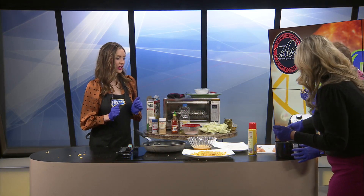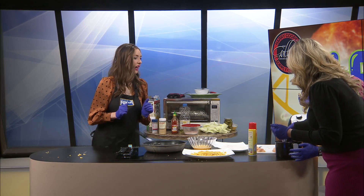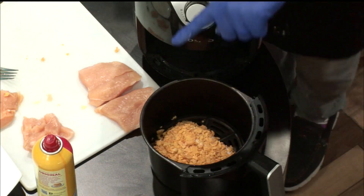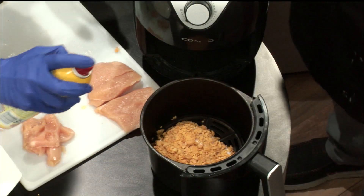There we go. We'll be able to do one — I think we can only do one. So now, Kayla, can you come over here with my one good hand? Can you spray it with Pam? That's what it said to do in the instructions. Spray the chicken with Pam? Yes.